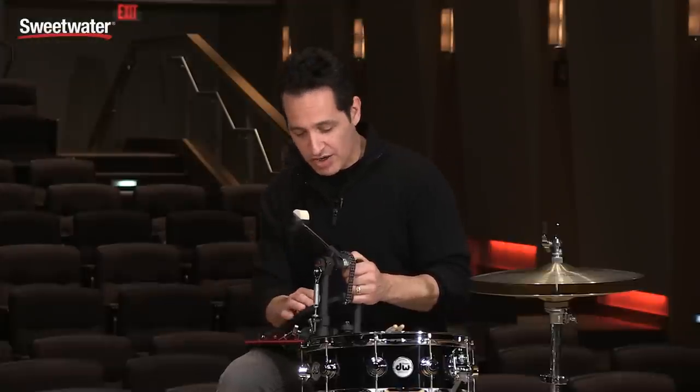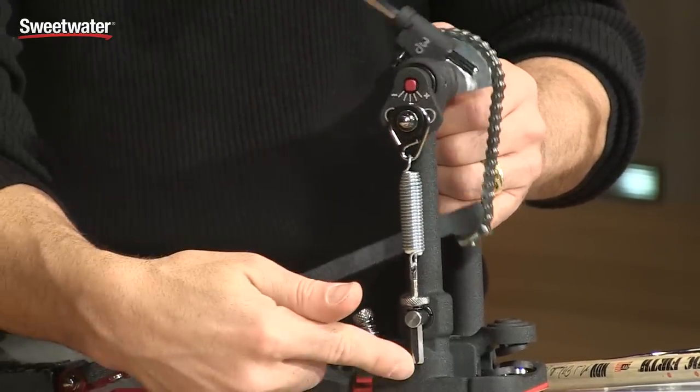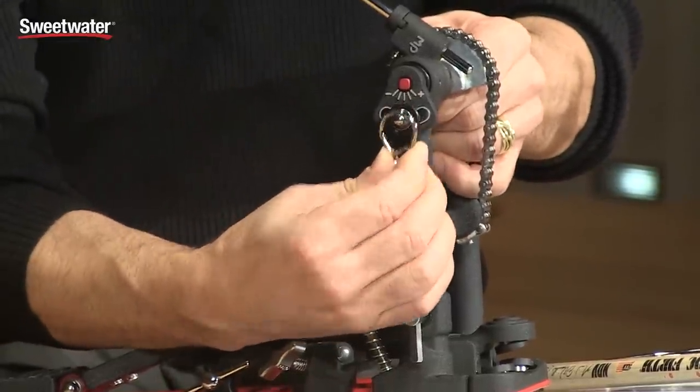This pedal also comes with DW's dual bearing spring rocker — a very smooth feeling spring. You can see how it goes back and forth independently from the top to the bottom, and if you want to change the spring tension or take the spring off, it easily just disconnects like that.